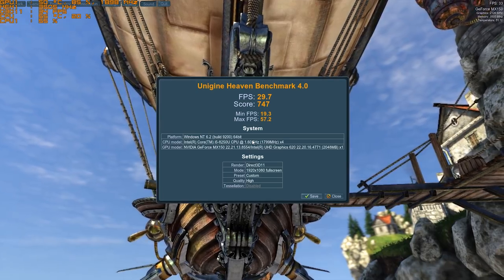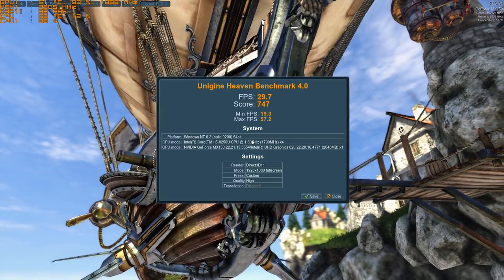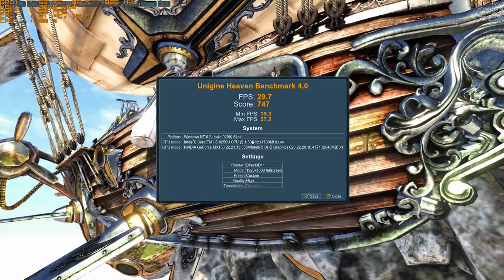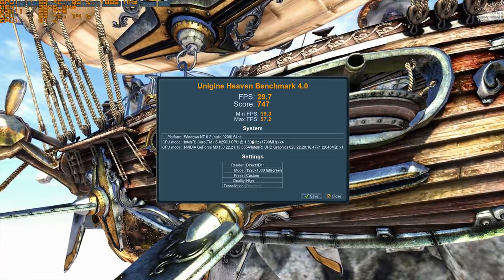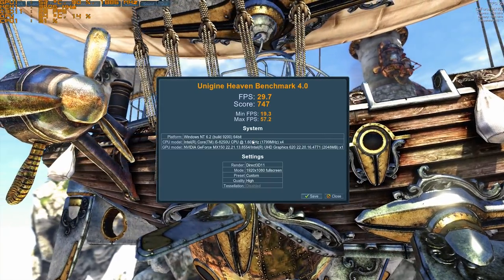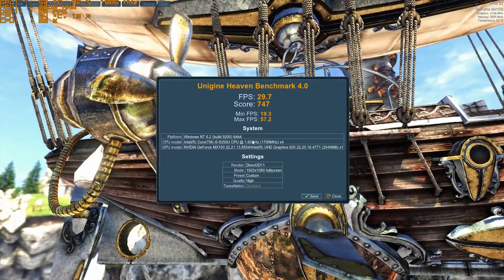You just saw me running the Heaven benchmark at the start of the video. This score shown here is after overclocking. The stock score I will show in my full review, but if you're interested, the stock score is about 550 points. With overclocking, we gain an additional 200 points.